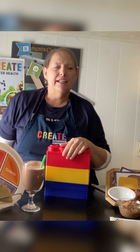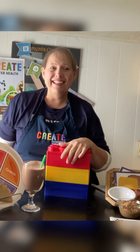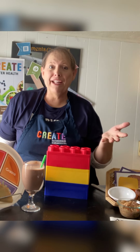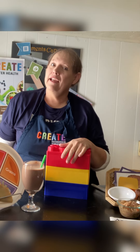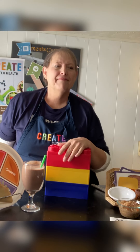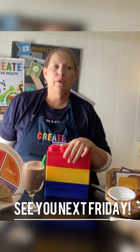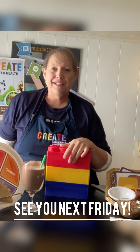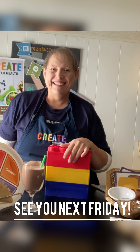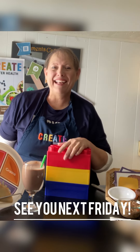I hope you try this recipe and enjoy it, and see that tofu is pretty cool — it doesn't even taste like tofu, it tastes like chocolate! Have fun exercising in this wonderful weather. I'll see you next Friday. This is Larry Bates, from my home to yours. Bye now!